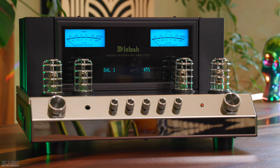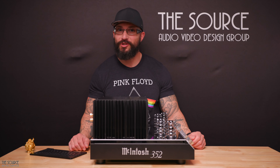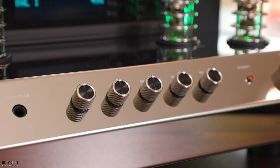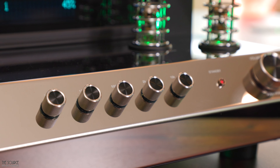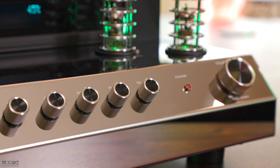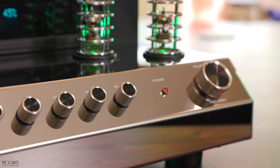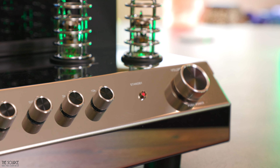One of my favorite additions to the MA352 that you won't find on the MA252 is a 5-band analog tone control, allowing for manual adjustment to the 30 Hz, 125 Hz, 500 Hz, 2,000 Hz, and 10,000 Hz regions, plus or minus 12 dB. This fantastic feature can help with speaker system matching, vinyl pressings, and other source components based on your preferences and room acoustics. The MA352 boasts a THD of 0.03% and a frequency response of 10 Hz to 100 kHz.